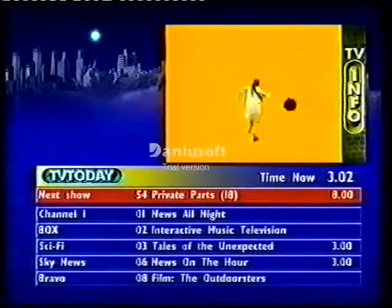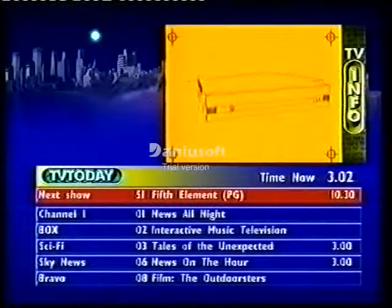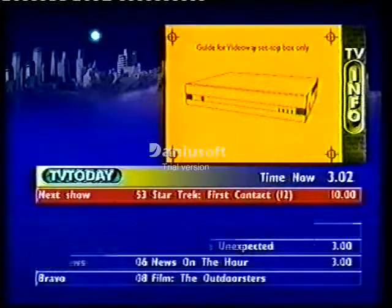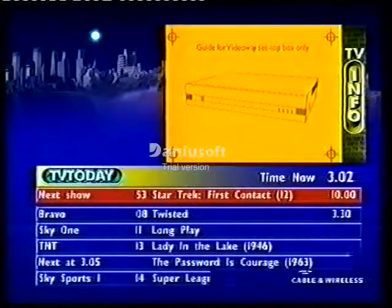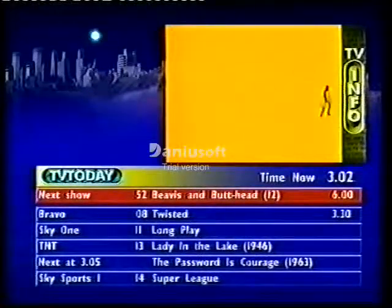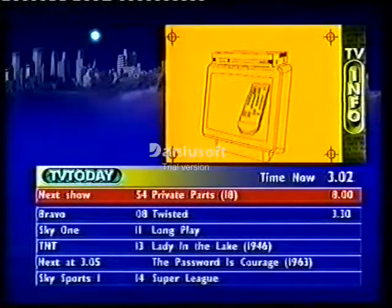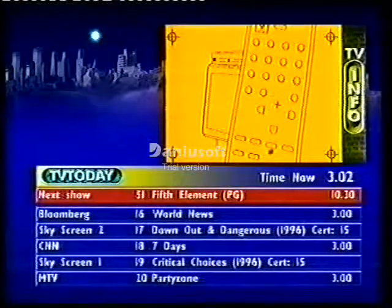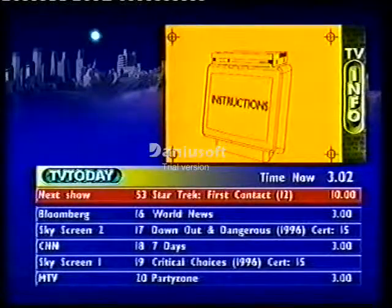Some things can be simple, like using your Movies on Demand service. Here's a guide to choosing the movies you want to watch. If you have a VideoWay set-top box, first select channel 50. Pick up your remote control and press the buttons hash and then plus.